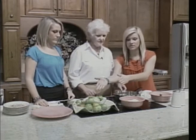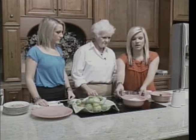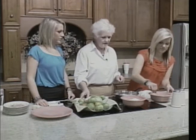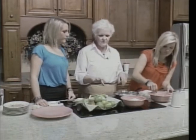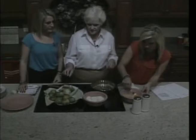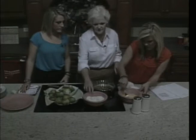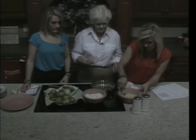So we have the green tomatoes, and then we have flour and eggs. You're going to beat the eggs. We have about four eggs and about four to six tomatoes. You're going to take the tomatoes, put them in the eggs, then dust them in the flour, and put them in the skillet.